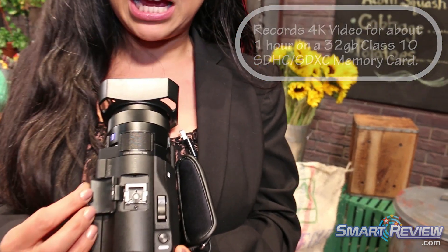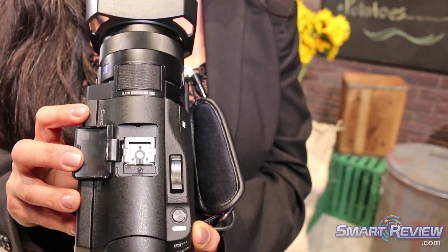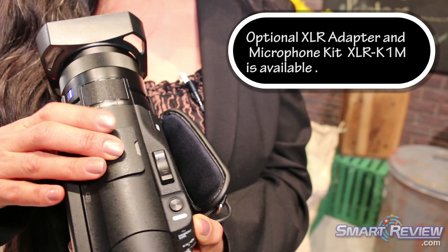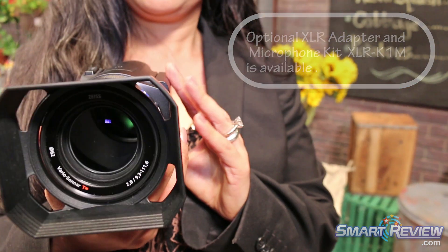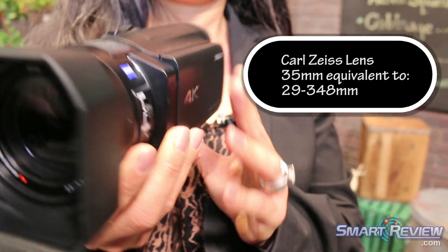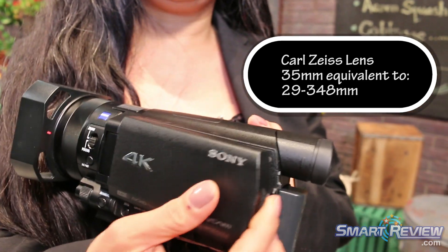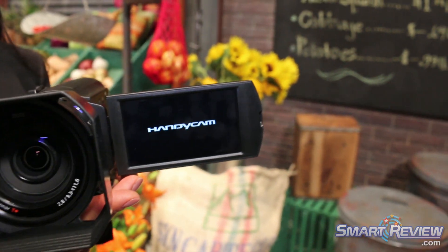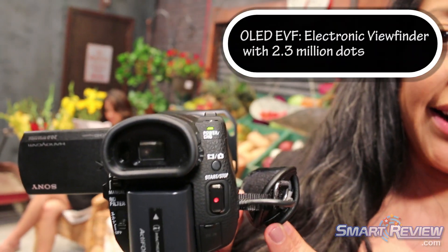On the top here, you see an MI shoe, which is going to allow you to attach different accessories to your product, such as lights and external microphones. You've got the Carl Zeiss Vario-Tessar lens right there. This is a very beautiful 3.5-inch LCD, which is fully articulating as well, along with a very beautiful OLED EVF in the back.